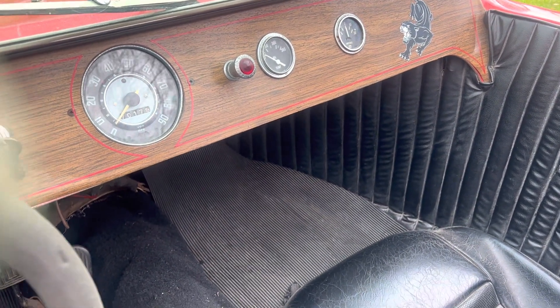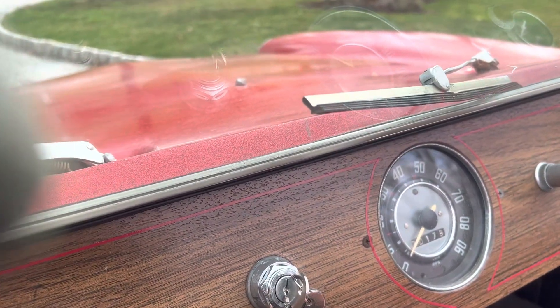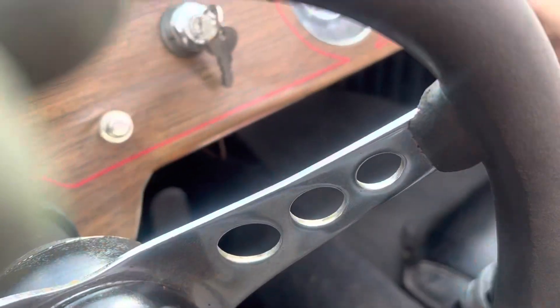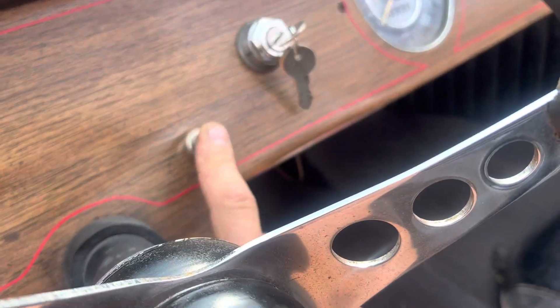I think we're in neutral here. Let's put it in control, turn the key on — you've got a push button, or you can just turn the key. Yeah, that's kind of weird.